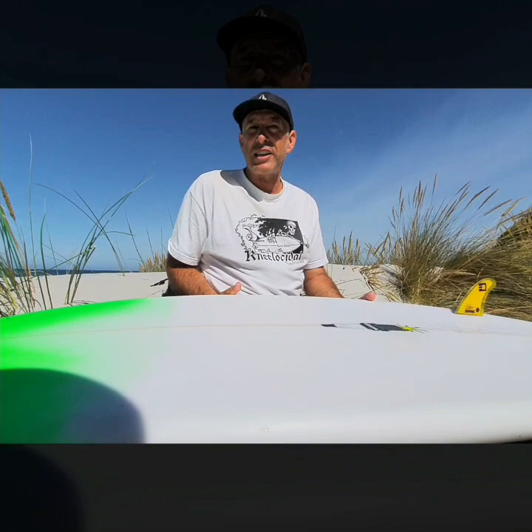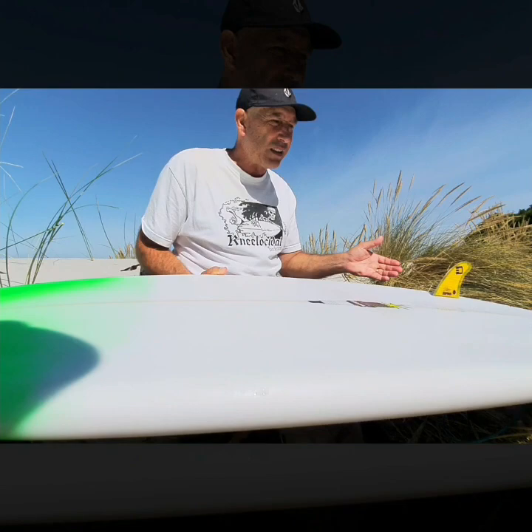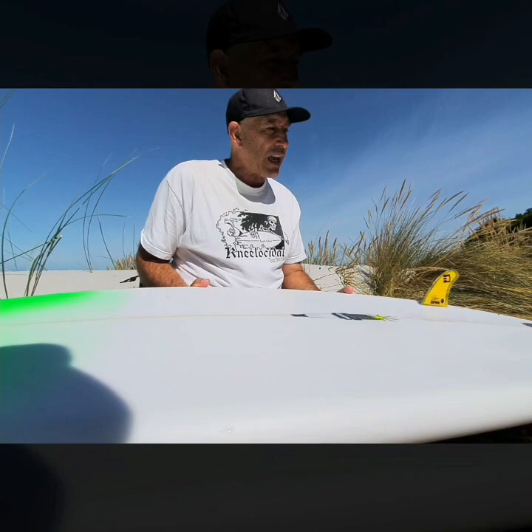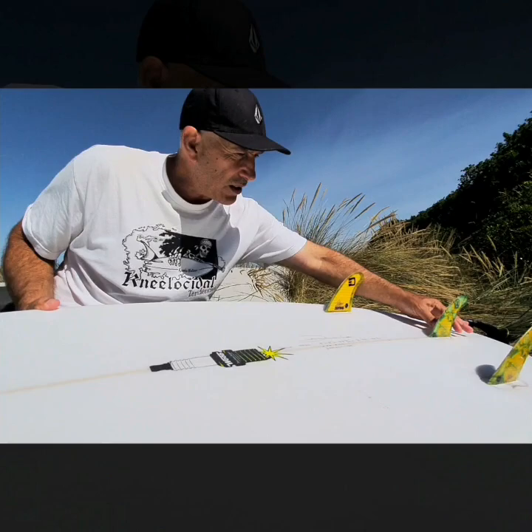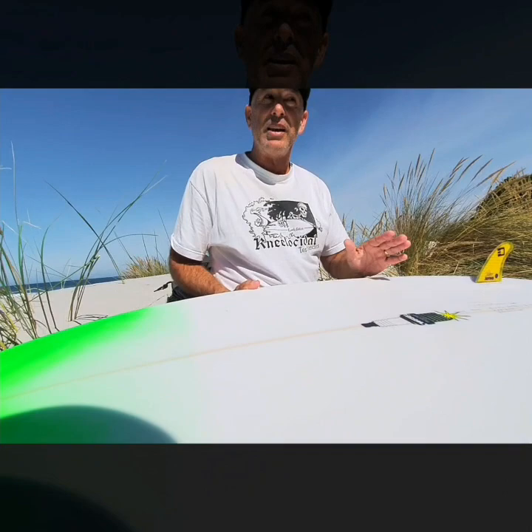Twin fins came in about 1979, 1980, and I started surfing a couple of twin fins in between the single fins — very indecisive about which type of board I liked. Then came 1981, where Simon Anderson showed up down the beach at North Narrabeen with a third fin in his board. He'd been surfing twin fins like all the stand-up surfers, and he put a stabilizer in the middle of the twin fins. We went: what's that gonna do? He said: I don't know, I'm going to give it a go right now.